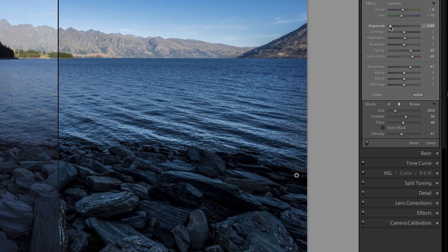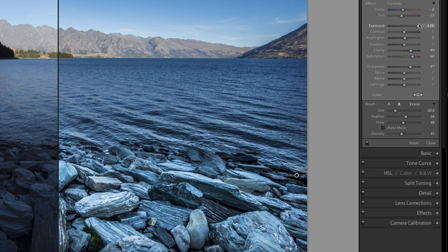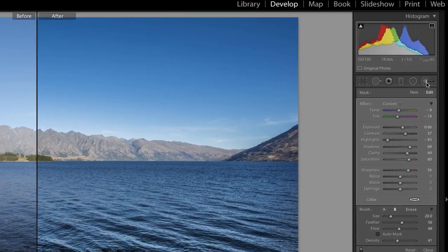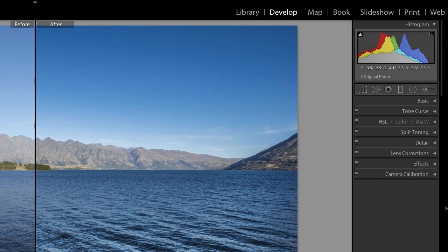I can bring the sharpness up — I can make all these adjustments locally. You can do as many brushes as you like, just keep adding them. It gives you a good idea of what you can do.